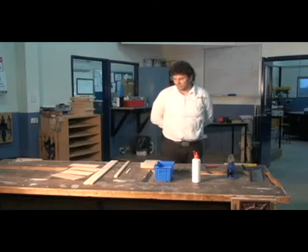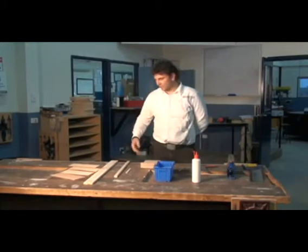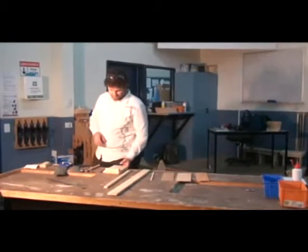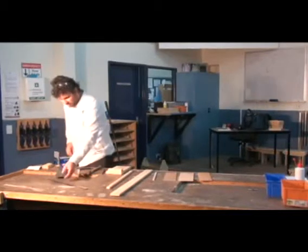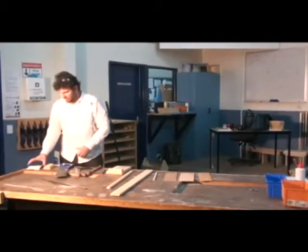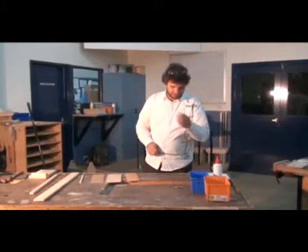You need some certain equipment to start with, and during the course of making the pencil box, you're going to need to use all the tools I have in front of me, and you're going to need all the timber that's provided as well. We need a fence hook, a pencil, a hammer, a square, a tenon saw, a ruler, a sanding block, and some sandpaper. I've also got some glue and some nails.